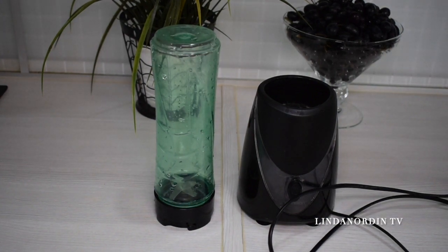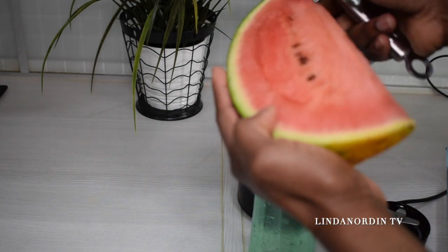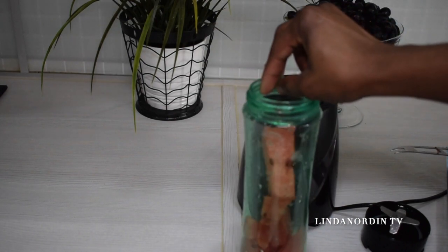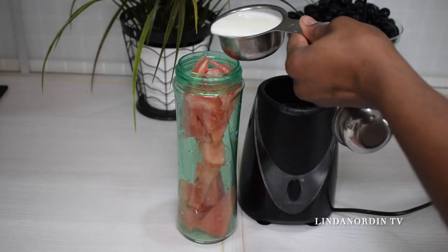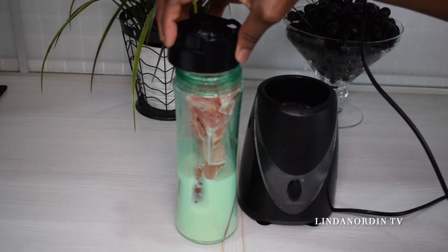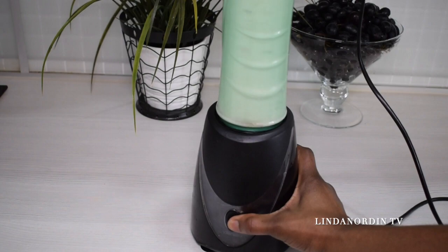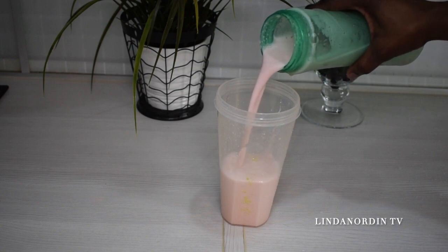I'm going to slice my watermelon into pieces and put everything in the blender. I'm being very careful not to cut myself. I'm adding two deciliters of milk to the watermelon, making sure the blender is well closed before blending everything together.